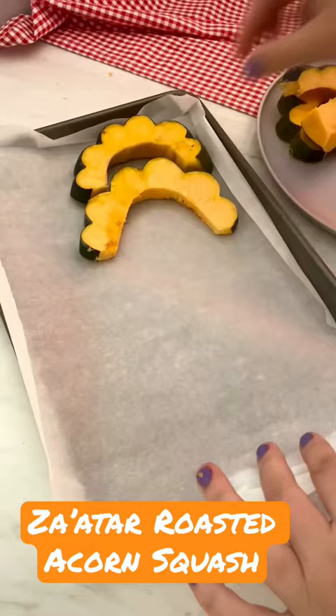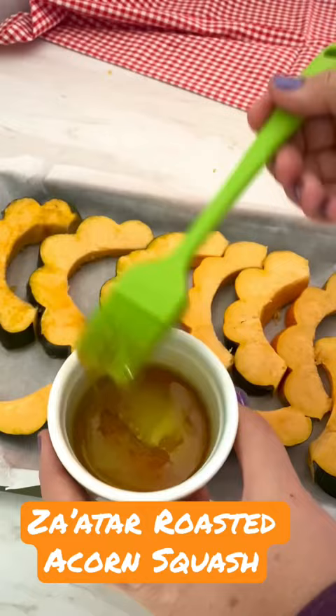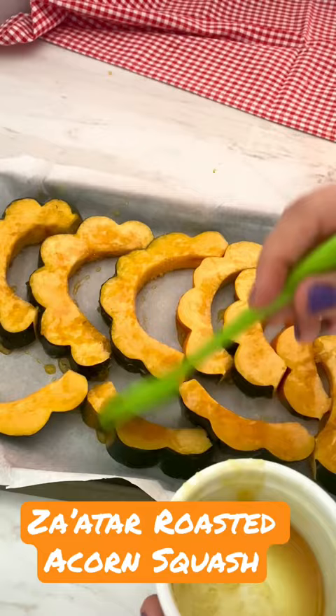Then I mix a little bit of honey with olive oil and brush all the slices of squash with it. Then I add sea salt, za'atar spice, thyme — lots of thyme — and then you can add black pepper or any other seasoning of your choice.